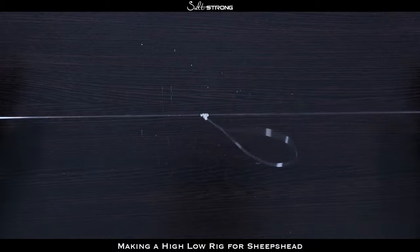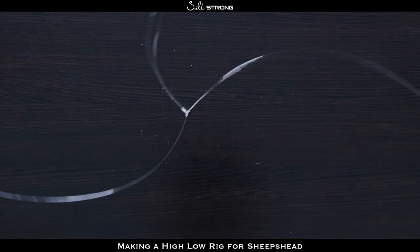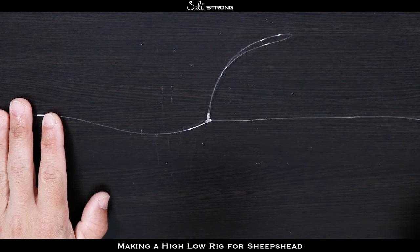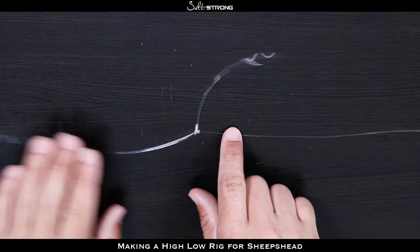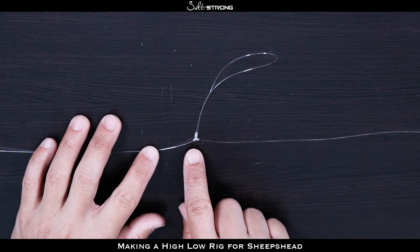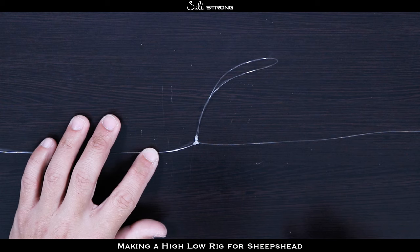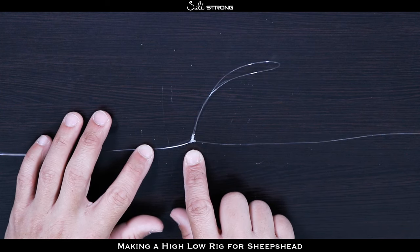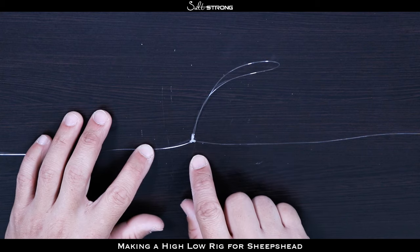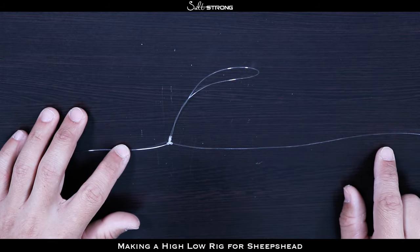You can see that opening — what you want to do is take the loop you just created and put it through that opening. This is where you need about three or four hands. Get that loop all the way through and make sure that knot gets through. Now you can see you have what they call a T knot — it looks like a T and it almost acts like a three-way swivel. You have your line going down, your main line, and then the hook hangs off that T, which helps keep it off your main line so you don't get tangled. Do that same thing a little further up the line to create your higher hook.